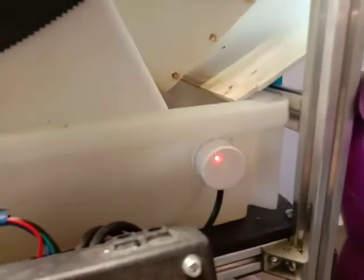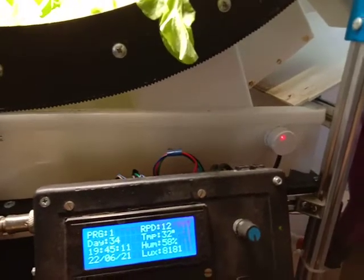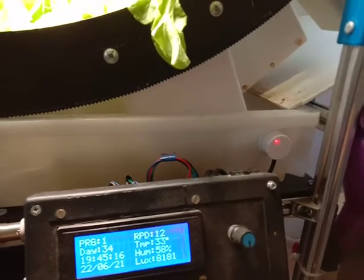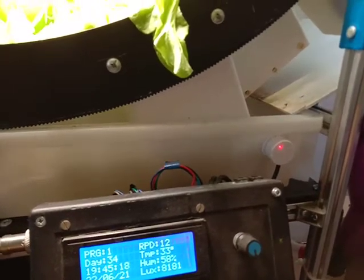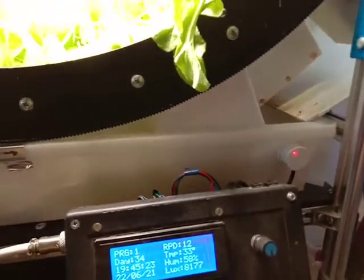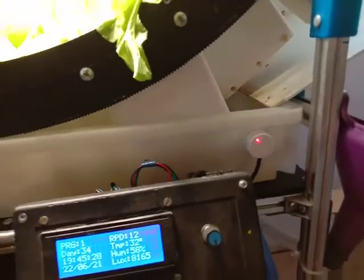The other upgrade is the capacitance level sensor. In the previous version I used a floating sensor, and I thought it was going to be super reliable — but it turned out not to be. Sometimes it wasn't rising, sometimes it went to the side, and the results were not really good. Also, the previous version didn't have an overflow system, but this one does — you can see it here.